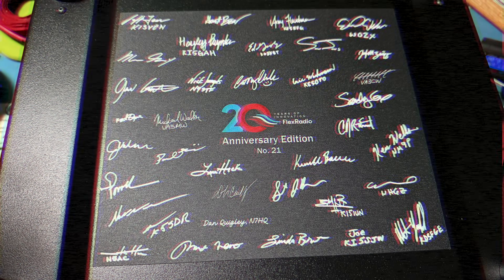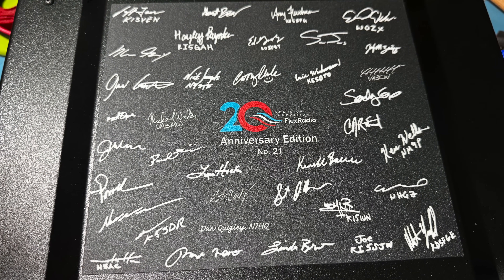So if you get the first 400, you get the signature series if that matters to you — it's all of the developers and all of the management signed on the bottom of it. Could get it signed by KMRD too.